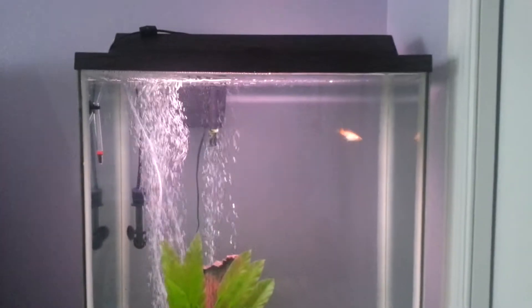Right now in my 30 gallon, I have my Cream Skull Lyretail Molly — I figured out it was Lyretail, like a music lyre. She's in there because she looks like she's about to explode. And then I just have a Golden Mystery Snail in there as well. I've been testing the water in this tank, even though the filter was actually my old 10-gallon filter.